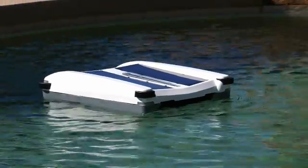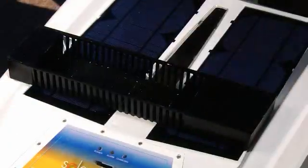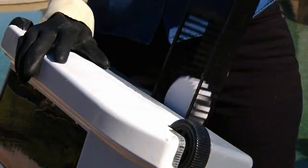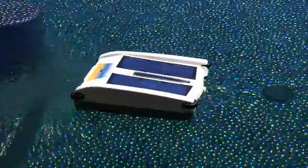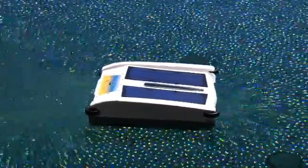Solar Breeze also helps to keep your pool chemicals in balance by distributing chlorine while it operates. Simply remove the chlorine dispenser, place one to three standard three-inch chlorine tablets in the tray, replace the dispenser in the unit, and place Solar Breeze back in the pool. Now Solar Breeze serves a dual purpose of cleaning and chlorinating your pool, all for free with energy from the sun.